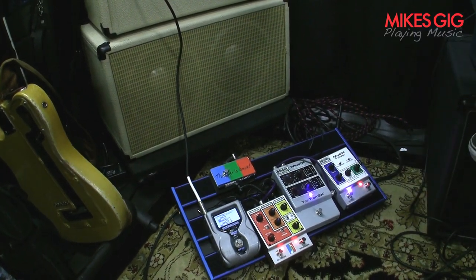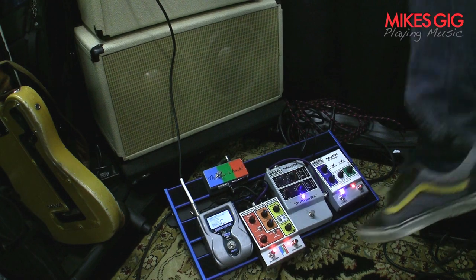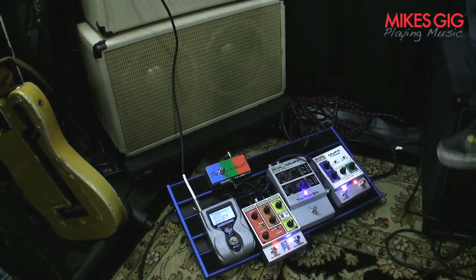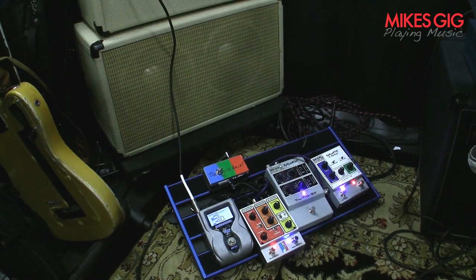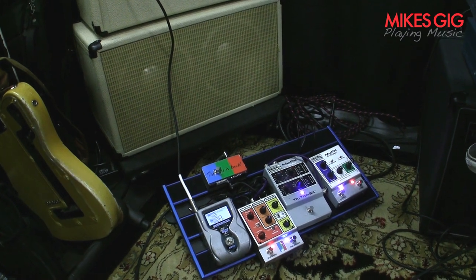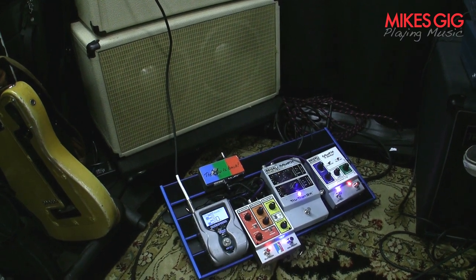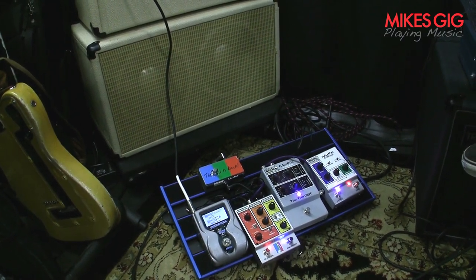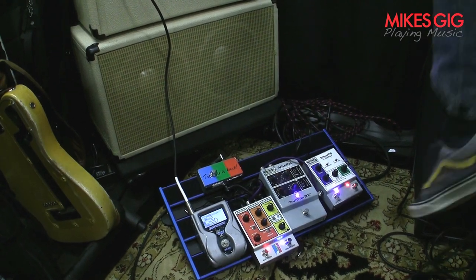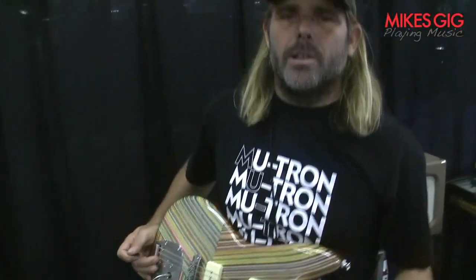Now I'm going to engage them all up — I call this the Mutron Sandwich. It's a hotter signal than I desire, so I can now turn on my compressor and the sound guy loves me. I get that sustain from the compressor too. So that's a quick look at the Boostron 3 — whether you play country music, funk, R&B, rock and roll, or heavy metal, this pedal's for you. It's a guitar player's pedal.